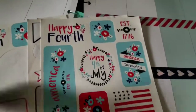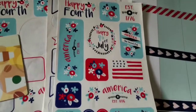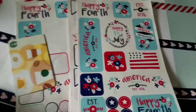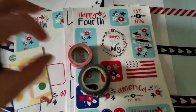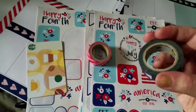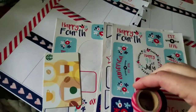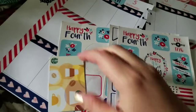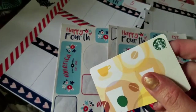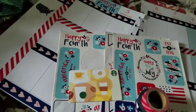I want to show you what I'm using. These are some stickers from either last year or the year before that Target had out, and I still have a bunch of them. I'm also using some washi — this one is a Scotch tape brand washi, and this one is actually from Dollar Tree from Christmas. I'm using both of those. To cut the stuff this time, I'm using a Starbucks gift card.